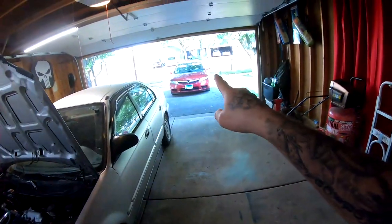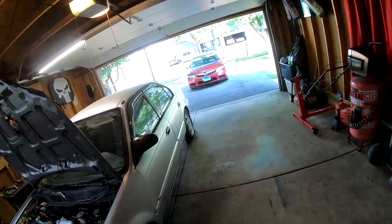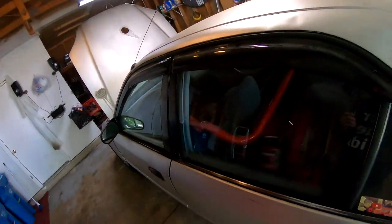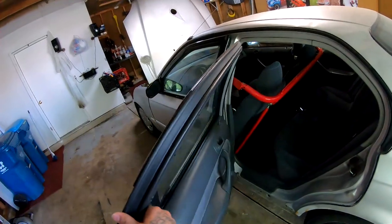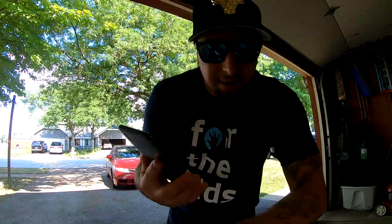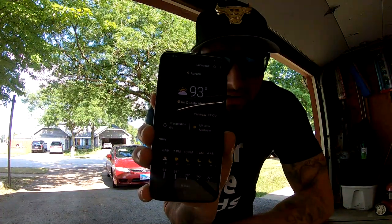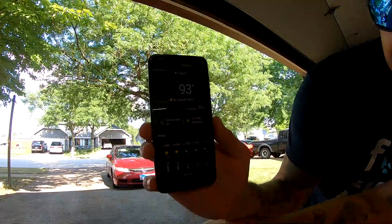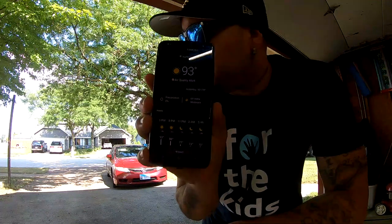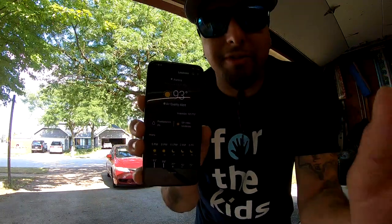So I'm gonna go ahead and move that Civic over and back far away, and then we're gonna go ahead and pull this bar out. And once I have it out, we'll back up this car out of the way. Today is extremely hot outside — it's 93 degrees. It's still 93 degrees, it is very hot. Hopefully we don't have any problems when we lay down this paint.